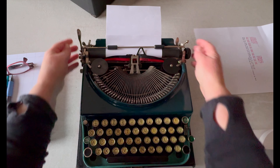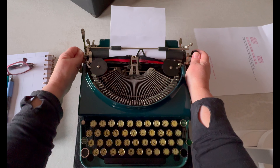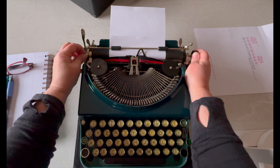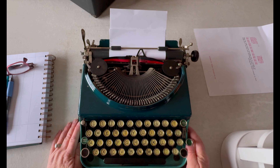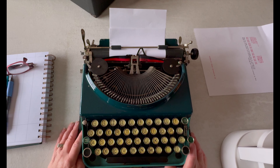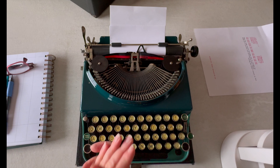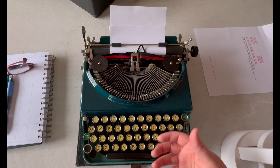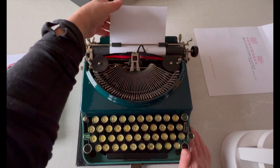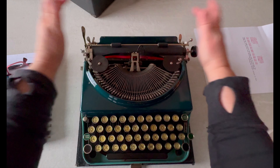There is a little knob right here and I think it has to do with line spacing, but I can't get it to work. Sorry about that — I can't figure out how it works on this one. This typewriter is so different, that's why I'm a bit discombobulated. It doesn't fit within my normal flow. Let's go back to the back — let me take the paper out.